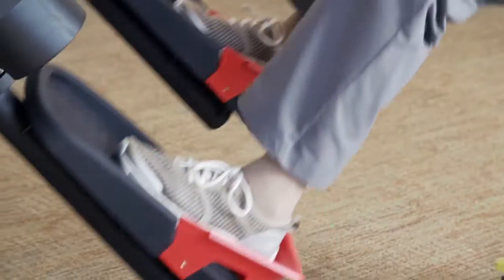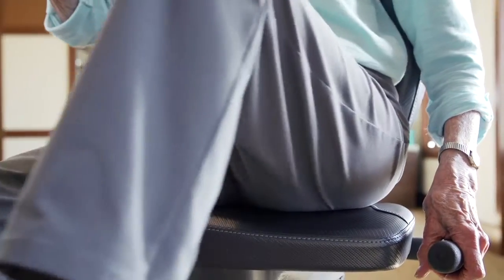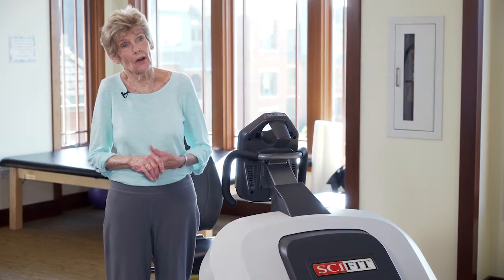I really like the motion. I like being on it. The important thing as we get older is we don't feel as steady on our legs, and exercising those muscles is probably helpful for steadiness so you don't fall.